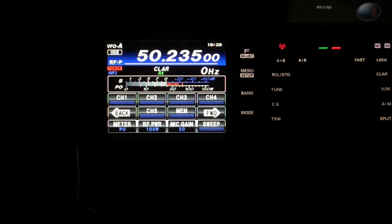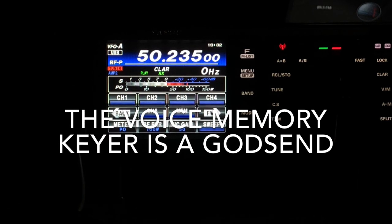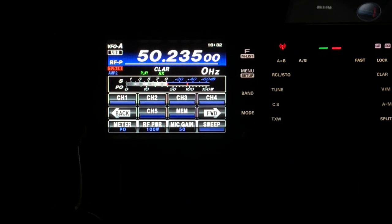Thank you, 73, bye bye. QRZ contest G0CNN November November portable. G4 Kilo Quebec Hotel, good evening, you're five and one, zero three. Roger, all copy, thank you, enjoy the contest, bye bye. QRZ G0 Charlie November November portable.